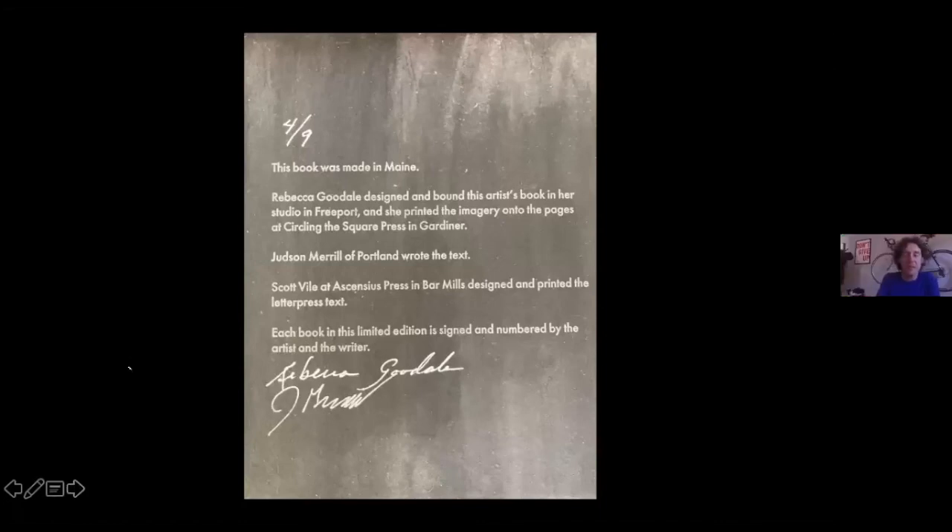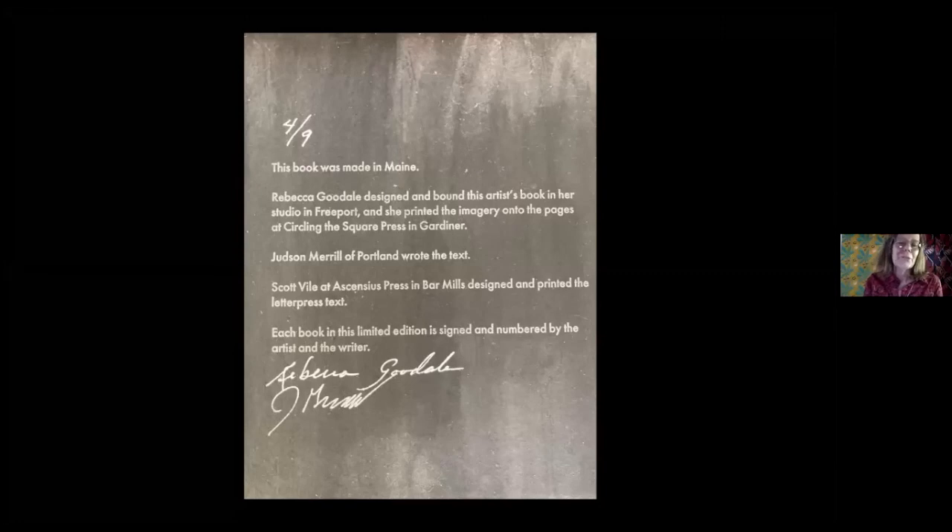We had to use white ink for signing. I like to always brag when my books are made entirely in Maine, although of course it's a small planet and the paper and the book cloth were from Japan — not sure where the book board was made or the adhesive. But it was designed and bound in my studio in Freeport; I printed the images onto the pages at Circling Square Press in Gardiner; Judson Merrill of Portland wrote the text; Scott Vile of Ascensius Press in Bar Mills designed and printed the letterpress text; and each book in this limited edition is signed and numbered by the artist and writer.